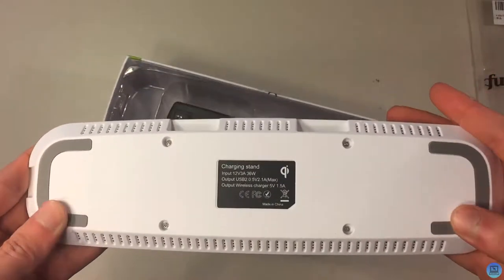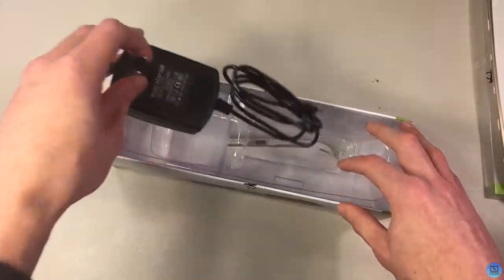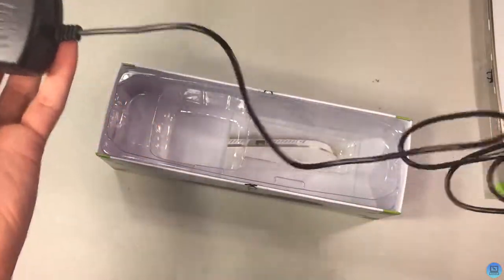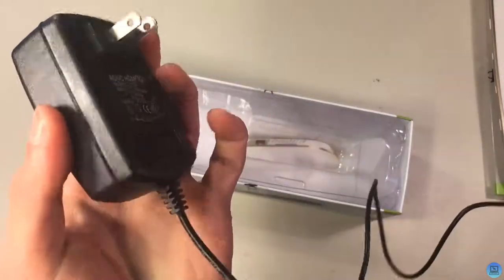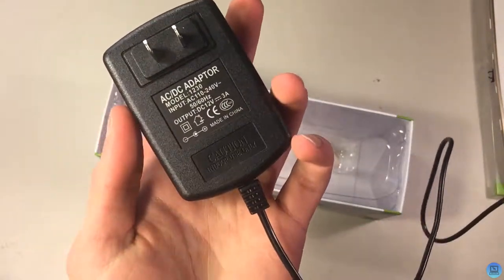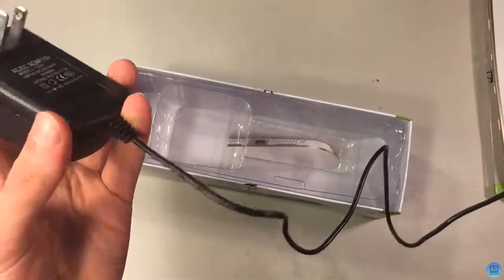On the bottom you can see there are little rubber feet that keep it from moving. Pulling out the cable — this is actually a really short cable, about three feet, which is honestly kind of surprising. So you're going to have to run this pretty close to a wall or surge protector.